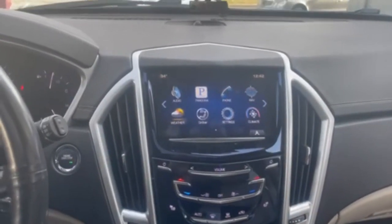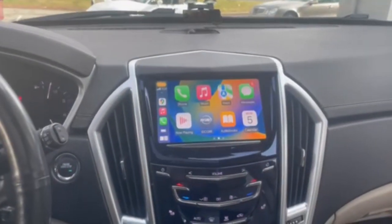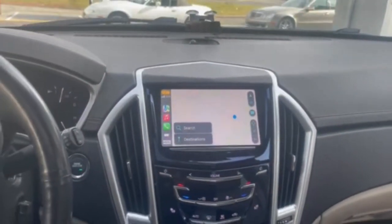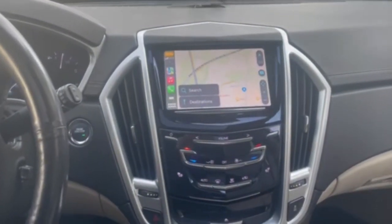I can go back to my Cadillac screen, and I can go back to my CarPlay screen. I can initiate my navigation through CarPlay or the factory navigation, so it's a nice addition.